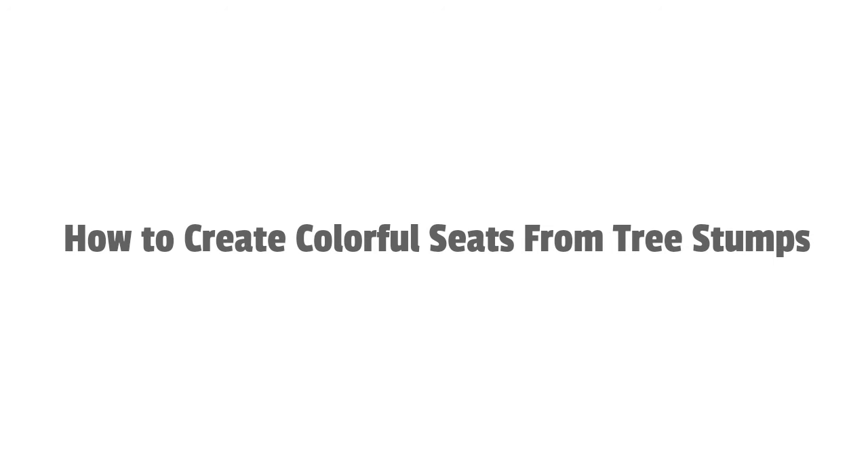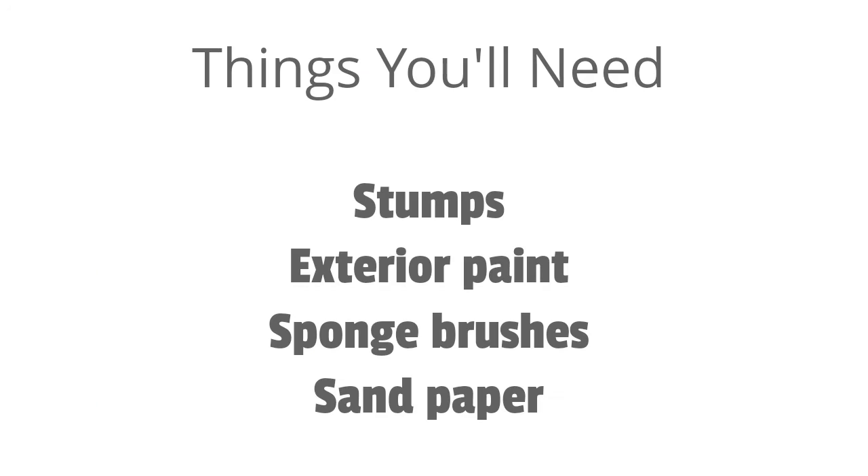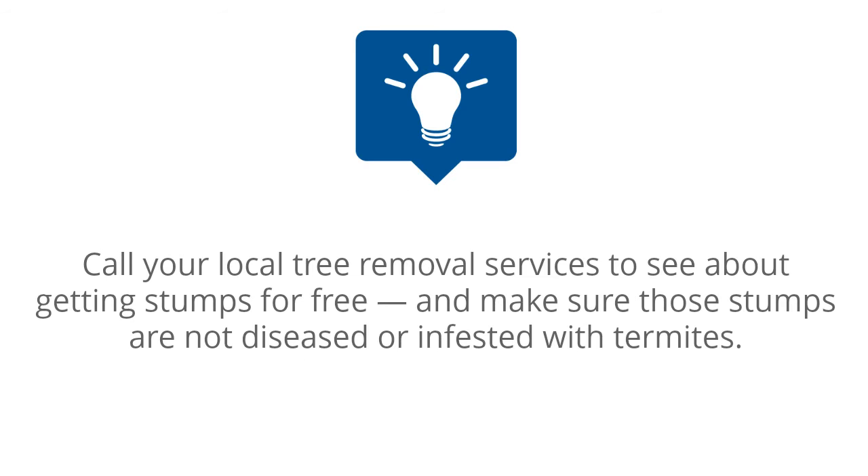How to Create Colorful Seeds from Tree Stumps. Things you'll need: stumps, exterior paint, sponge brushes, and sandpaper. Tip: Call your local tree removal services to see about getting stumps for free, and make sure those stumps are not diseased or infested with termites.